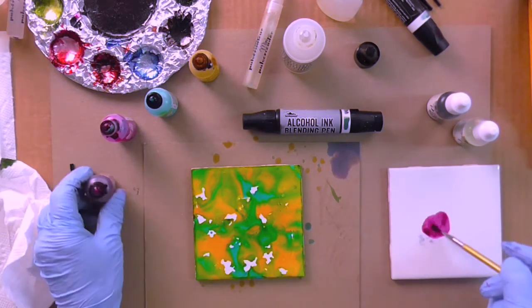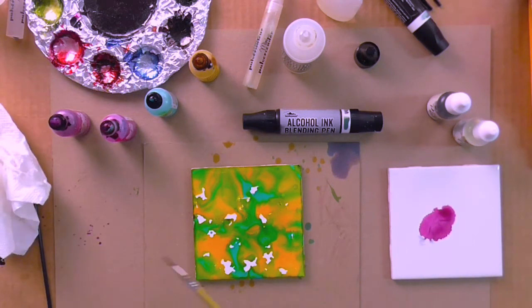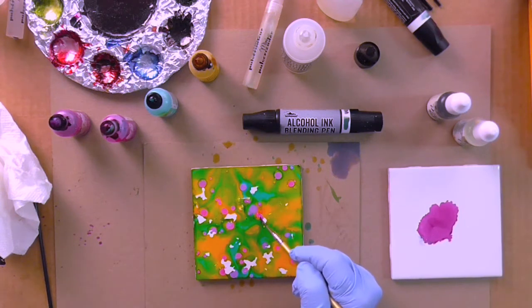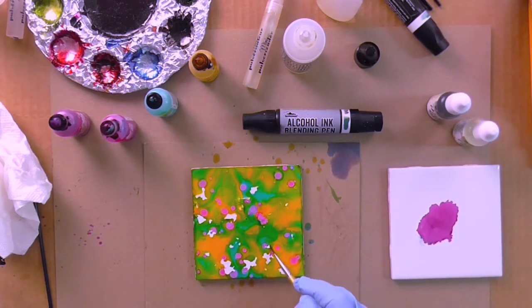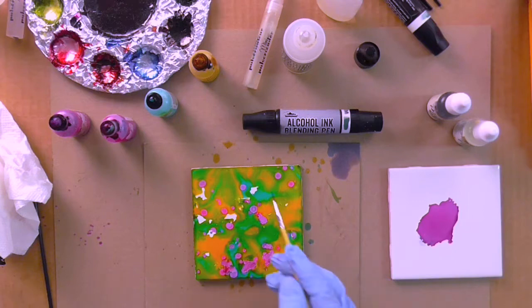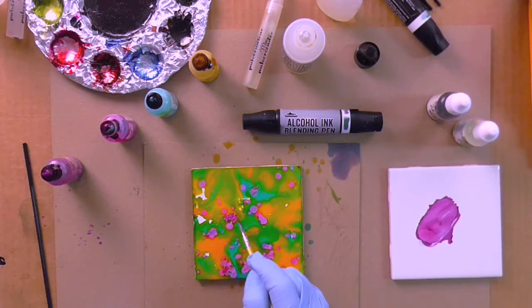I'm coming over to my extra palette and dropping some ink on it, then testing it on my cardboard to make sure I don't have huge dots of color coming off. See how that ink is kind of pushing away what's already on there. I'm going in with the brush and just touching it onto the white areas so it blends with the other ink. The white is stark and might be too distracting once I get my design on there, so I'm letting it blend out.